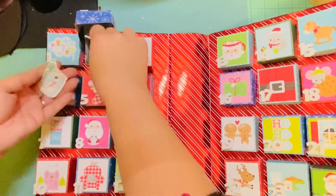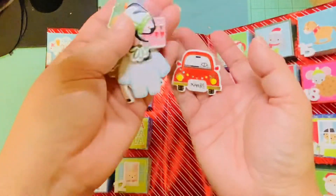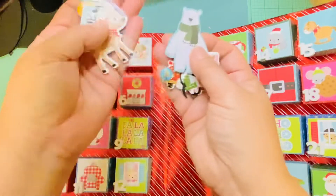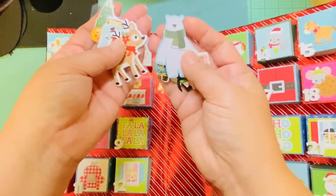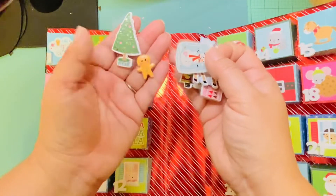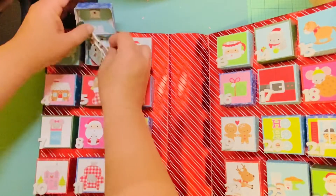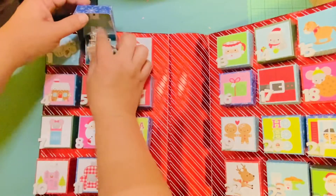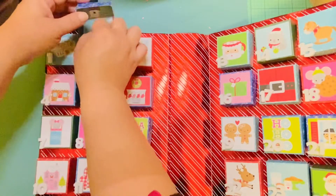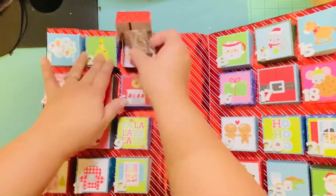These are Christmas stickers. She did another set of stickers — this looks like embellishments, that's like ephemera, this is chipboard. They're all cute because this is totally my style. I love the whimsical, cutesy, crafty look. I like any kind of cute — I like Doodlebug, Hello Kitty, that kind of stuff.